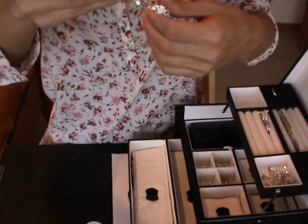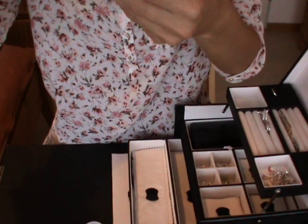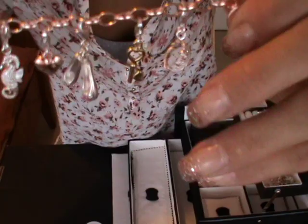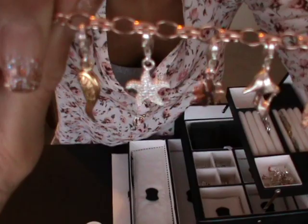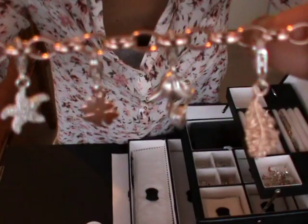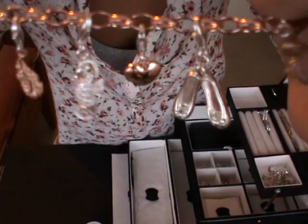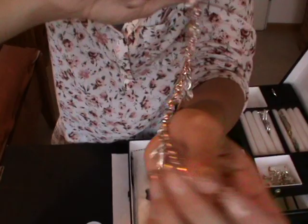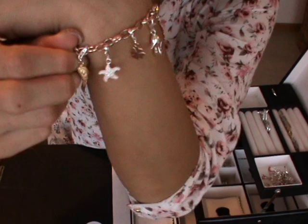I have the same bracelet in rose gold as well. They don't have it in yellow gold currently, otherwise I would have ordered that too. The bracelet is the same style with the rings but in rose gold, and this one looks more romantic. The charms on it include a pump, a heart, a ballerina, and a key. Because of the rose gold color and those charms, it looks really romantic.